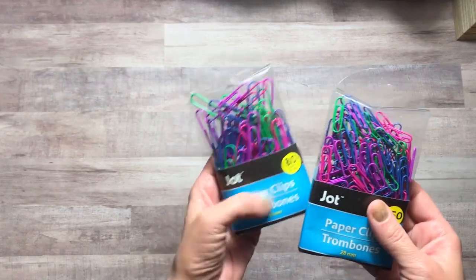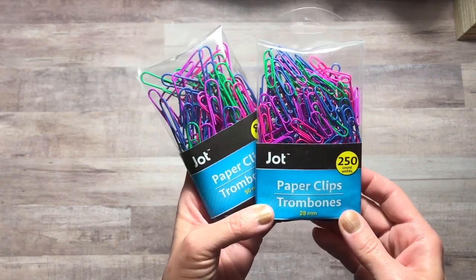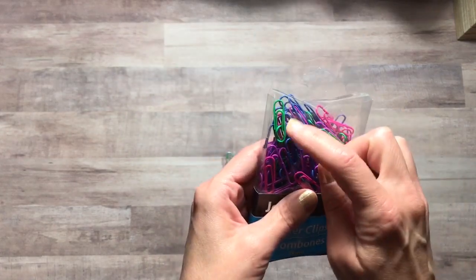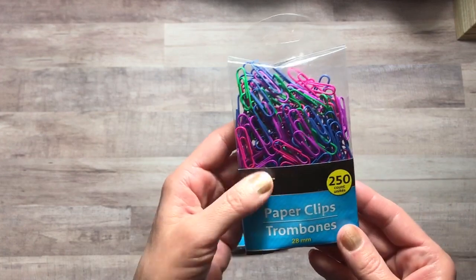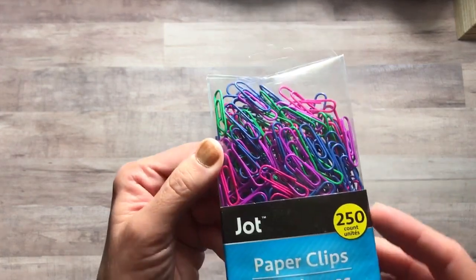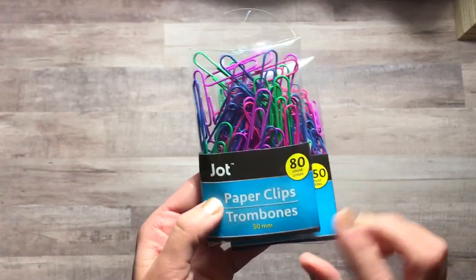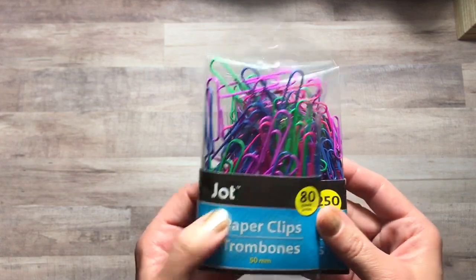I found these — I don't know if they're new or not — but they're different colored Jot paperclips. This one is the smaller size, or the regular paperclip, with 250 in this pack. Great colors. And then you can get the larger paperclips, and there are 80 in that set.